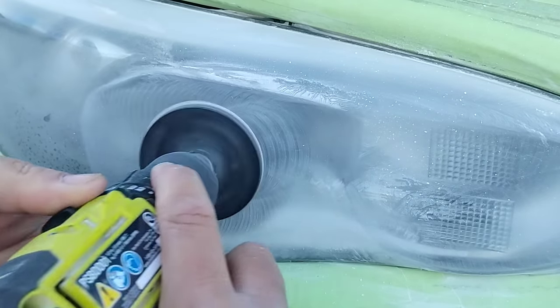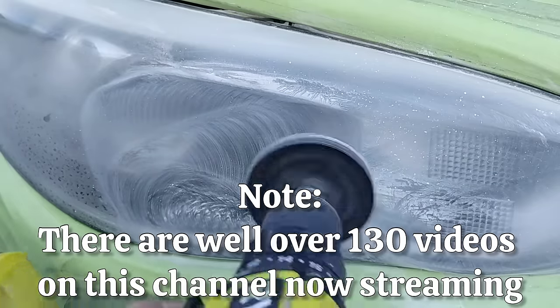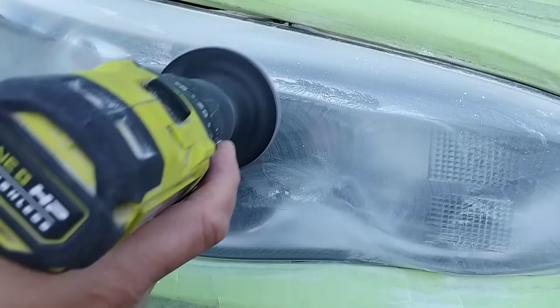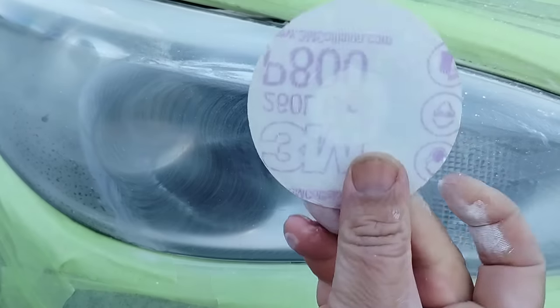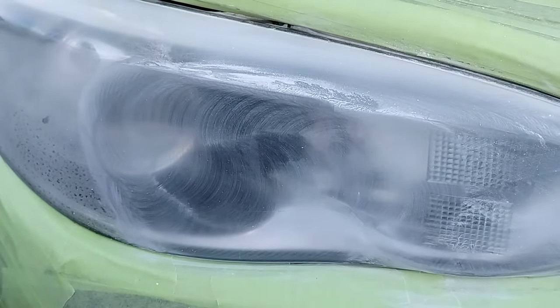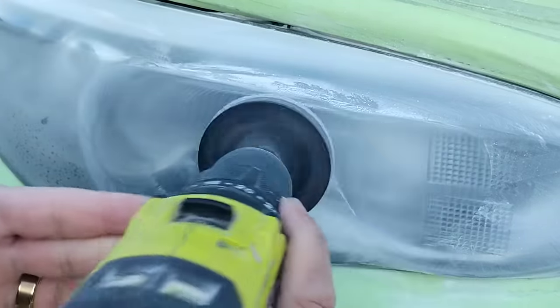He called me out to do both, and being the honest person that I am, I told him I'm not going to charge you what I originally quoted because what I'm going to do to this headlight is not worth the full price. You might have to call me back sooner on the other headlight, but I can get it to where you won't need to do anything with it hopefully for as long as this light is going on.